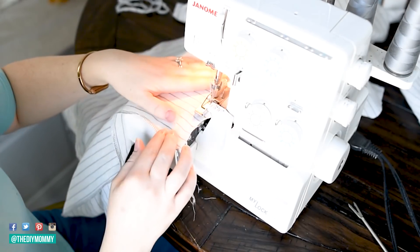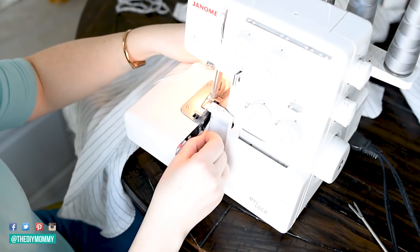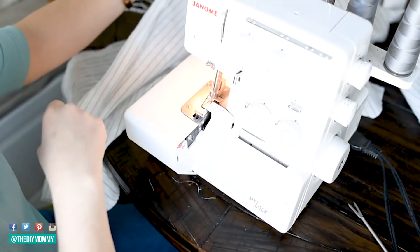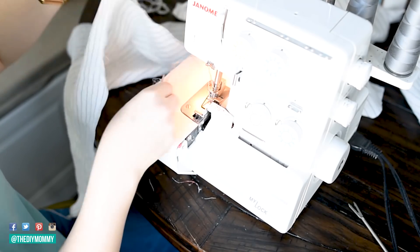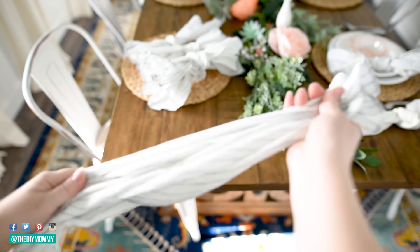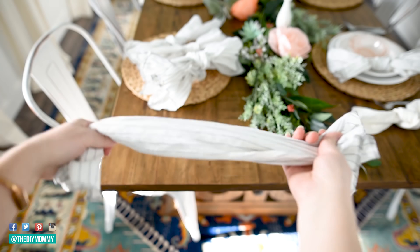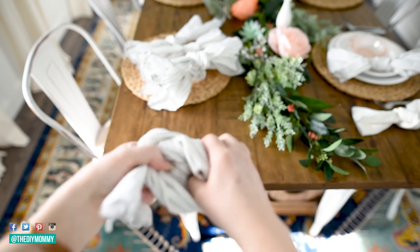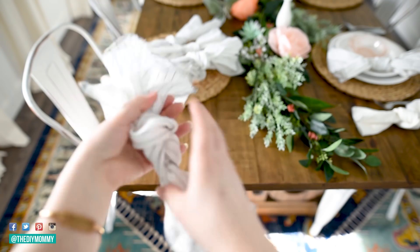Once I serged all the way around, the napkins are simple and ready to go. I don't like tablescapes that feel really stuffy and crisp, so instead of folding these napkins I'm going to tie them in a knot — just gathering the whole DIY napkin and tying it in an overhand knot for something a little more whimsical, casual, and romantic, with that preppy fresh look of the striped linen.